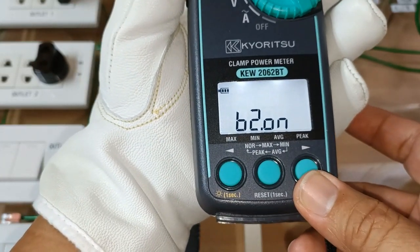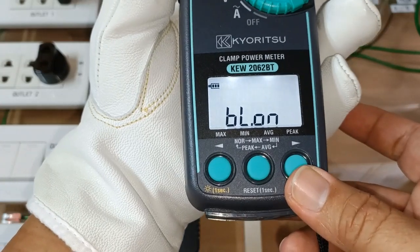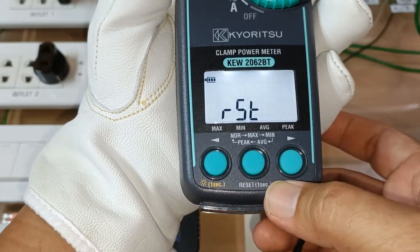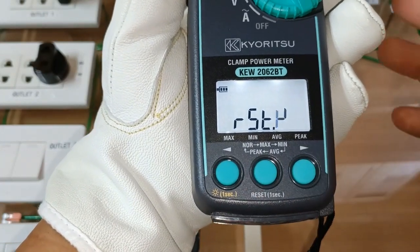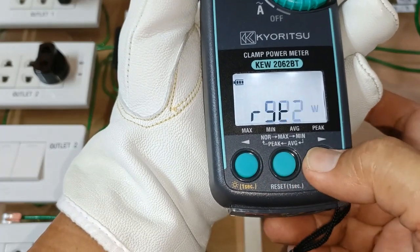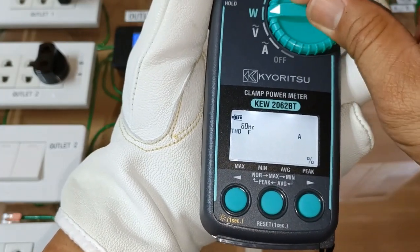The buzzer I'll keep at on state. The automatic backlight off still at on. Selecting the frequency of my region which is 60 Hz. This is the reset mode — I can select to reset the whole thing again, but since I have just set it I'll select no. I'm now ready to make the single-phase two-wire power measurement.